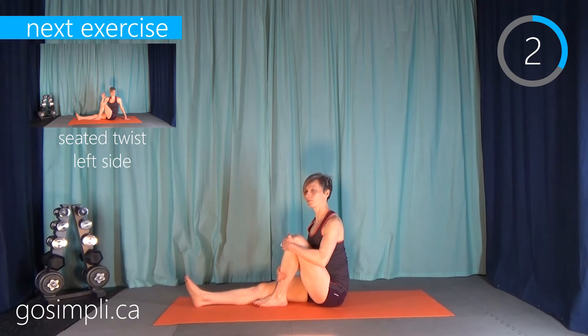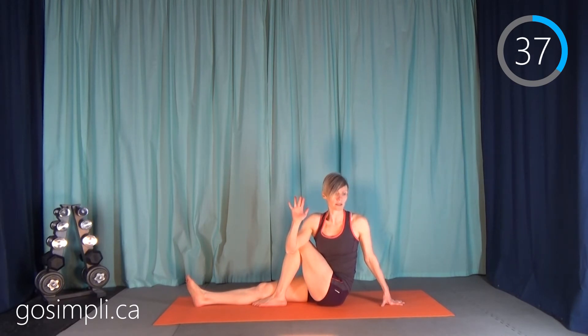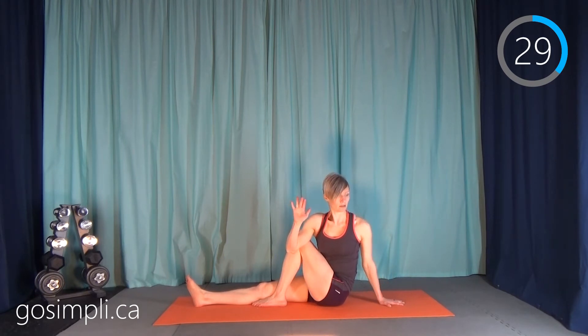Now we're going to do a seated twist. I like to pull one leg up, elbow over that knee, and then twist and look over my shoulder — a nice twist through the torso. If you find yourself at three in the morning and you can't sleep, instead of turning on the TV, just do a few stretches. You can twist from side to side, or if you have your phone handy you can look up this GoSimply workout and follow along. Just make sure your phone has a blue light filter so the screen doesn't wake you up even more.